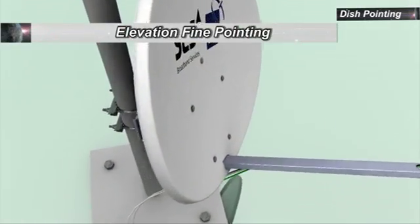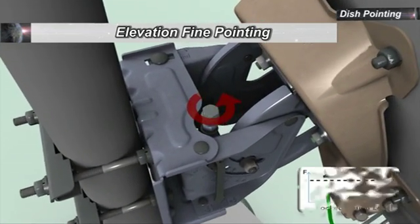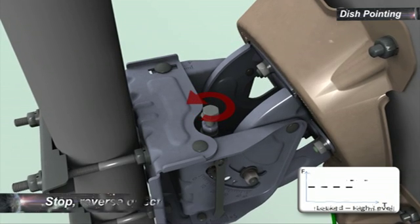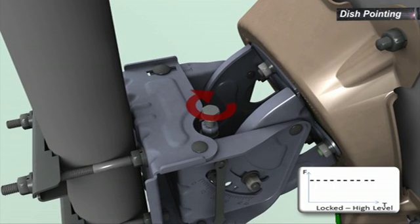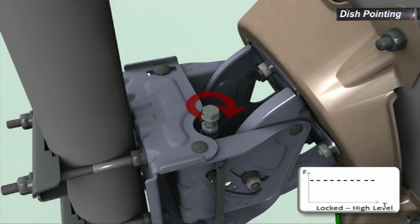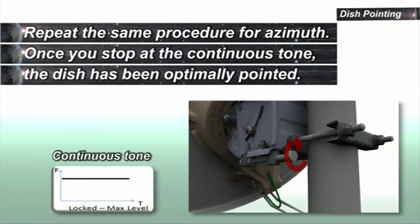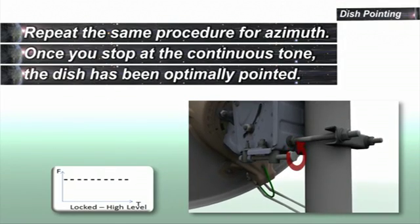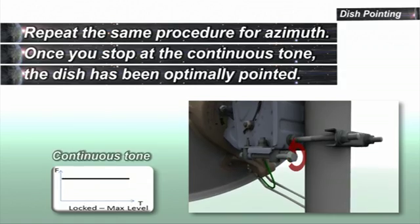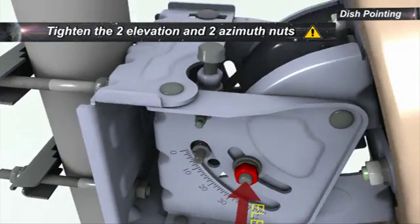To start elevation fine pointing, change the elevation settings until the audio tone indication drops in tone and stagger rate. Stop and reverse direction until a continuous tone is achieved. Continue in the same direction until the staggering tone starts again. Reverse direction again and stop as soon as the continuous tone is achieved. Repeat the same procedure for azimuth. Once you hear the continuous tone, the dish has been optimally pointed. Tighten the nuts retaining the azimuth and elevation.